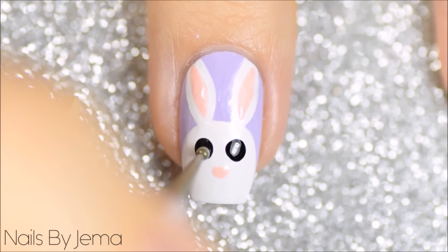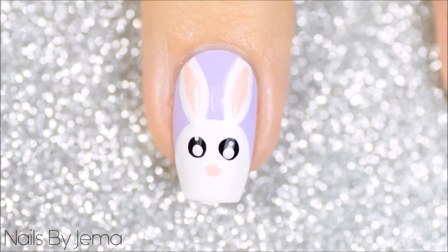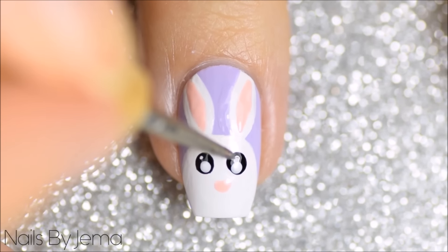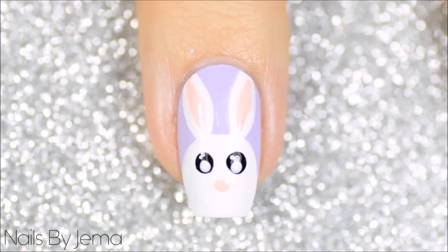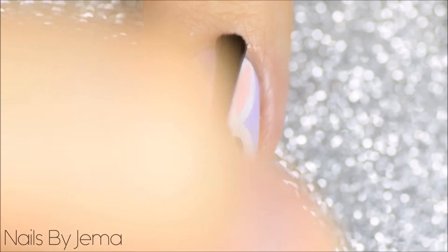Using white polish apply the eye details and I added two tiny dots to give the bunny a kawaii look, inspired by my girl Hannah also known as the Nail Trail here on YouTube — I'll make sure to link her channel down below. Add a mouth with black polish and apply a top coat to smooth it all down and seal the polish onto the nail.